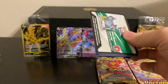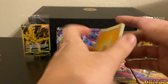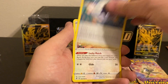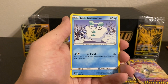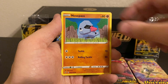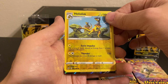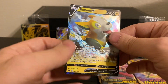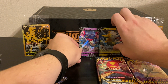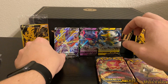Final pack of Rebel Clash — what does it have in store for us? Can we get another Ultra Rare out of Rebel Clash? We have an Electric Energy, Palpitoad, Capture Energy, Chatot, a Galarian Darumaka, Hattena, a Scyther, Nosepass, Wingull, a Reverse Holo Heliolisk, and our rare is going to be a Boltund V. That is another really good card out of Rebel Clash as well.